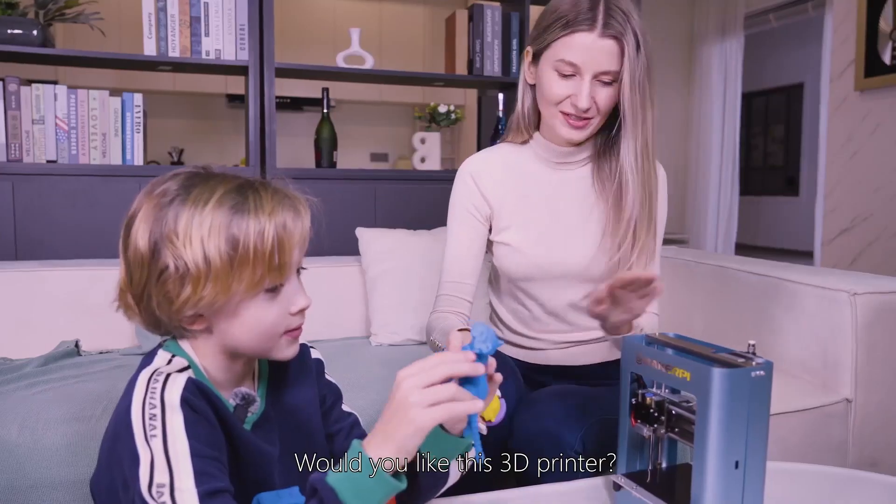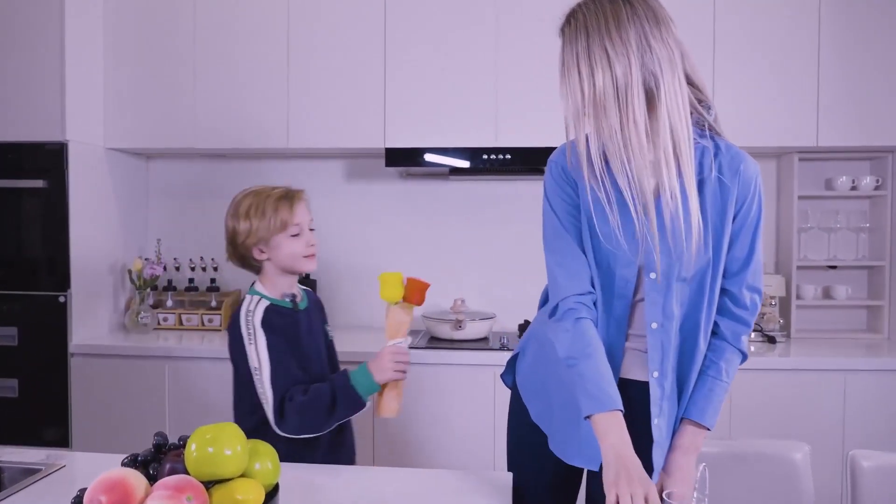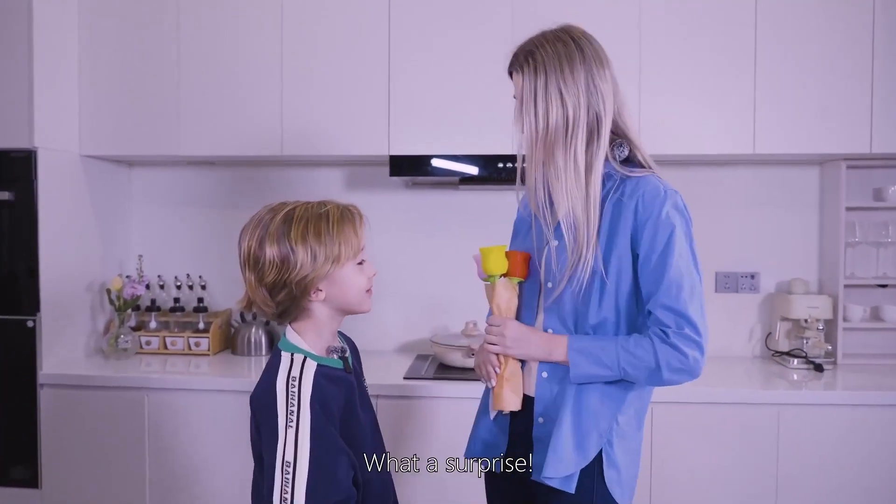Would you like this 3D printer? I like it very much, Mom. I want to give you a gift. Aww, thank you my baby! What a surprise. Mom, I love you. I love you too!